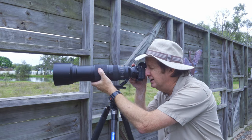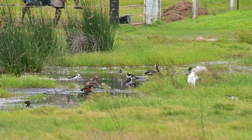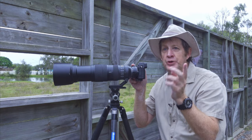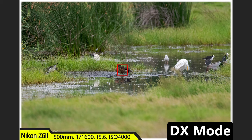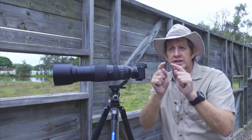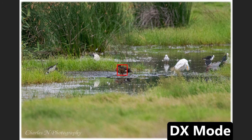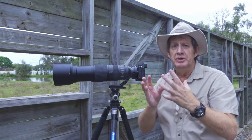Looking through the screen here, I have got some stilts, some egrets, some chestnut teals, some Pacific black ducks and some wood ducks. To show you the difference between DX mode and FX mode: here's a photo of this chestnut teal in DX mode, and now I go to FX — I can see a lot more, but everything is so small. In single point AF, in FX mode I'm covering the whole duck, but in DX mode I'm covering just the center of the duck. Not only is this helping focus better, but the exposure is going to be so much better.